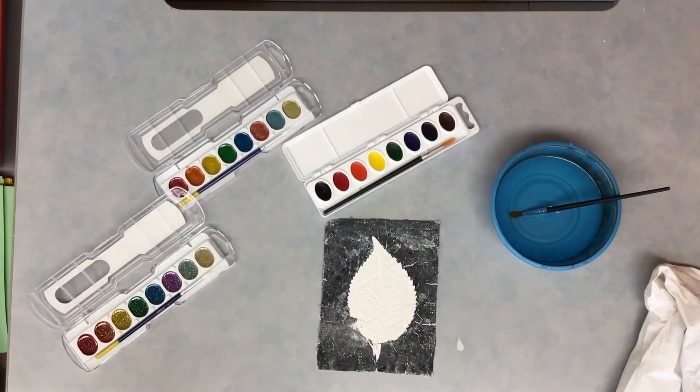Okay first grade, we are going to be wrapping up our leaf imprint in plaster of Paris project. We are going to be watercolor painting today — the leaf area. You notice last time that when you remove that leaf we had a beautiful imprint of the leaf and the veins into the plaster. You can see the lines and the texture in there. Now today we're going to have a little fun with the watercolor painting.